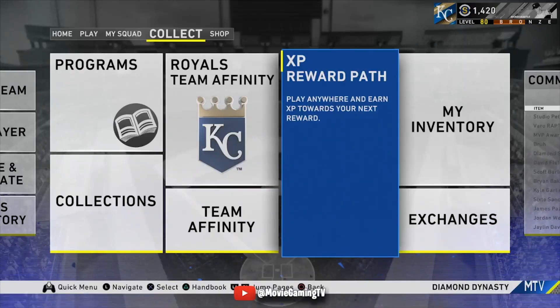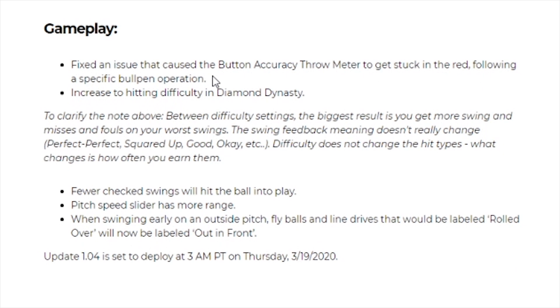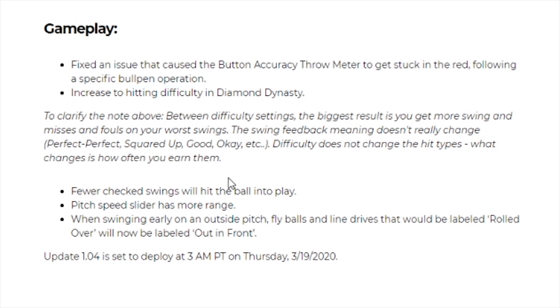Let's talk about patch 1.04. Gameplay fix: an issue that caused the button accuracy throw meter to get stuck in the red following a specific bullpen operation. A lot of you were asking on the Mickey Mantle video whether I was using button accuracy — I wasn't because it was glitched, but now from what I'm hearing it's absolutely fixed. There's also an increase in hitting difficulty in Diamond Dynasty. The biggest result is more swing and misses on your worst swings. The swing feedback — perfect, perfect squared up, good, okay — doesn't really change. What changes is how often you earn them. Fewer check swings will hit the ball into play, pitch speed splatter has more range, and when swinging early on an outside pitch, fly balls and line drives that would be labeled 'rolled over' will now be labeled 'out in front.'